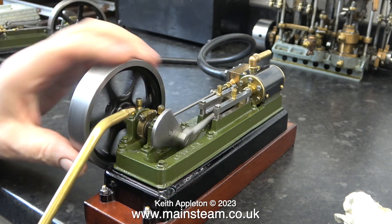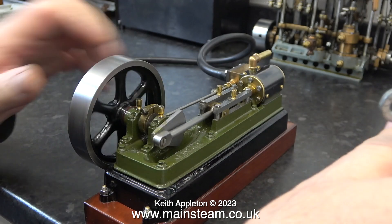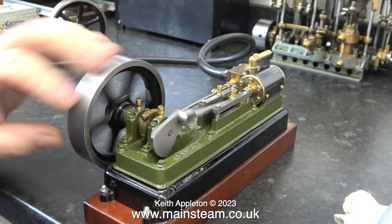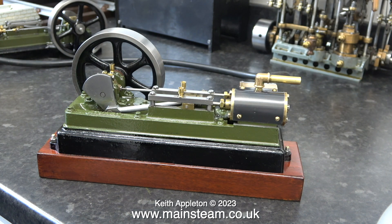Both of these S50 steam engines are quite different. This one is a factory machine kit. Even the bed plate castings are different. This one has a bigger flywheel, a cast iron cylinder and a larger diameter crankshaft.